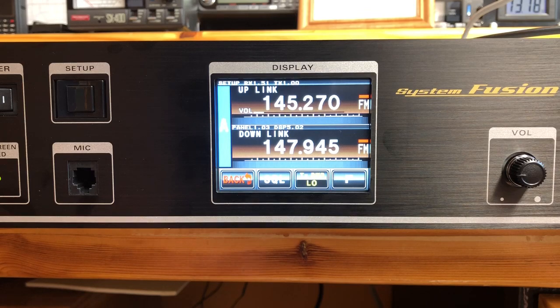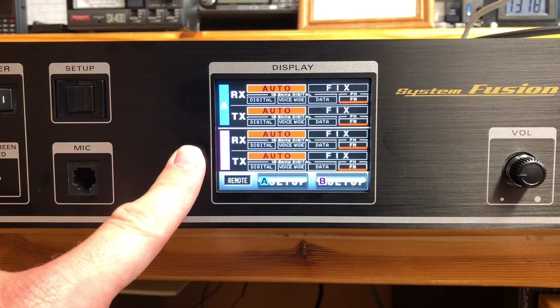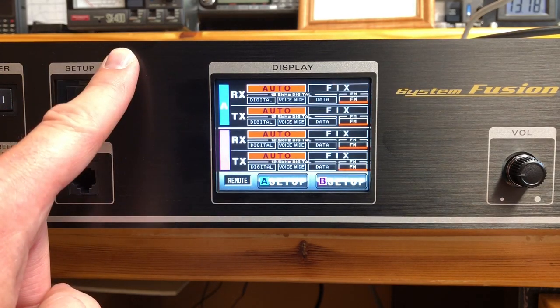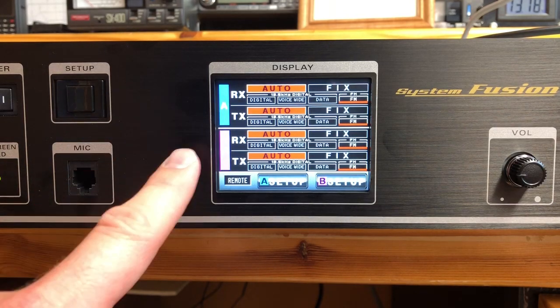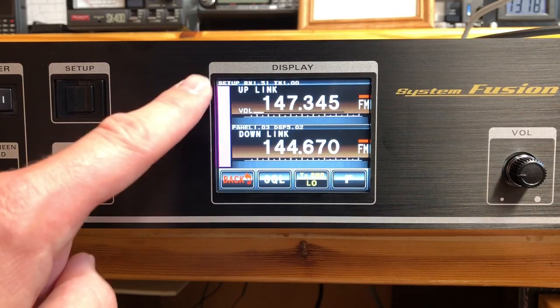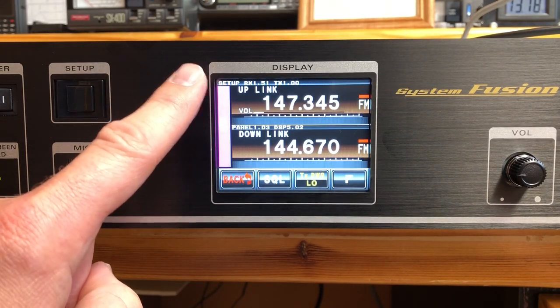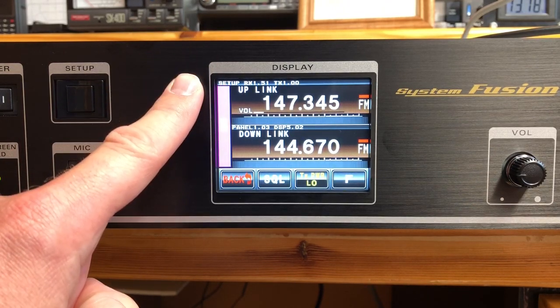Tested it, it worked. So let's go to B — the other way around, the other half of the picture. On the other one, we set it up to take from the one repeater out in Painesville and put all that — whatever that repeater's putting out — into the input. Now going into B, if you look right here, this is the output frequency of the other repeater: 147.345.